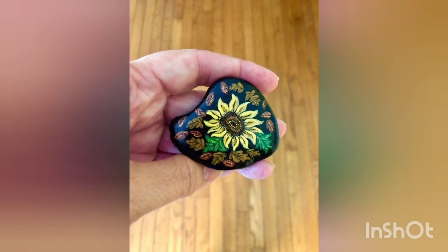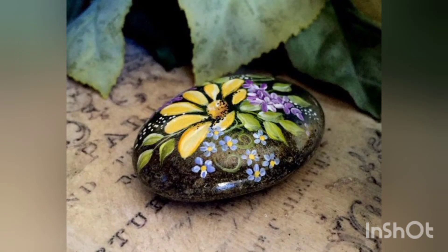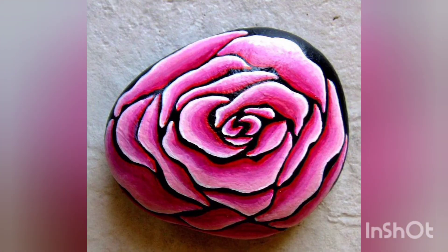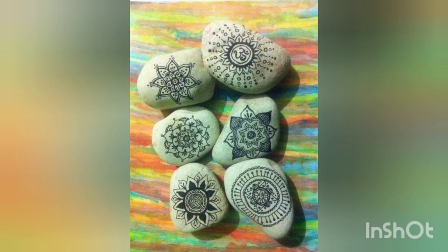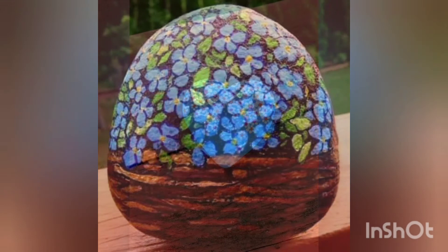If you have any query, do ask us in the comment section and show some love there. These are very beautiful flowers that add beauty to your rooms and wherever you put them as a decoration piece. You can also present them to your loved ones — flowers are a better way to express your love for your loved ones.